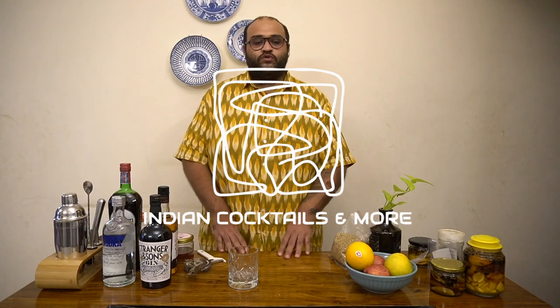Hi guys, welcome to my YouTube channel. Today we are going to be making an old-fashioned cocktail using some bitters that we've made ourselves. I'm going to make a specific video just on how to make these bitters, so stay tuned for that. For now, let's just go ahead and make the cocktail.